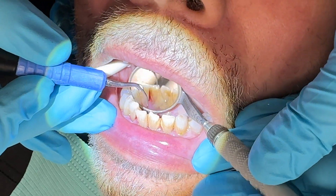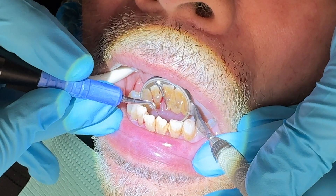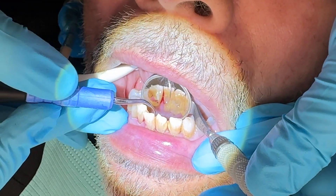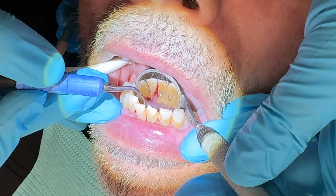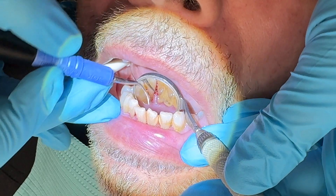If you see this lower anterior calculus, it's very tempting to take your tip and get down here and try to pull it off like you would a hand instrument. But if I do that, I'll show you — it's going to burnish and not get as much off. The correct approach is to start at the top of the deposit and get down towards the calculus — you'll see how much more efficient it is. It's just how ultrasonics are designed.